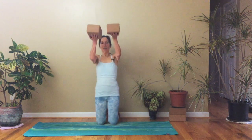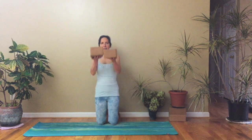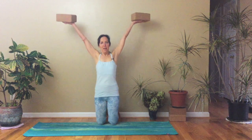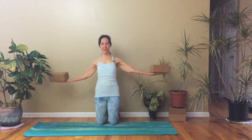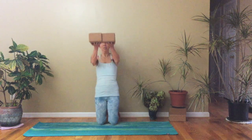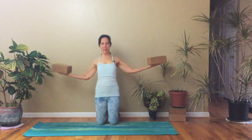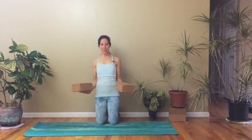And this time we'll go out to the side. Inhale, reach up. Out to the side. Lower all the way down and come together. Lift up. Stretch up. Out to the side and lower down. One last time — up, together, out to the side, lower down, back to center.